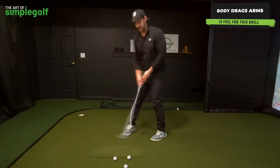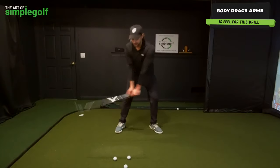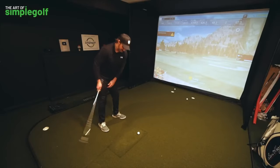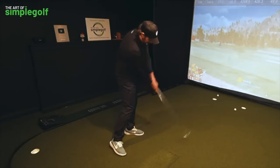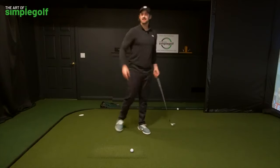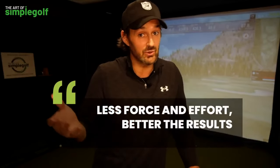My knees are pretty close together, thighs touching, belt buckle is towards the target, core is toward the target, and my hands and arms are very soft — being guided. It's not a hard body, it's not firing the hips. Just a smooth push. Hockey players might resonate with that feeling. If you're a senior golfer or someone who lacks flexibility, just move the lead foot back a little bit and still push through.